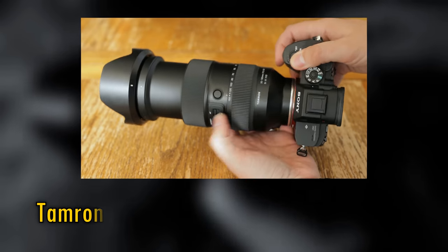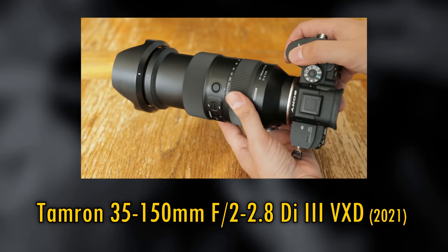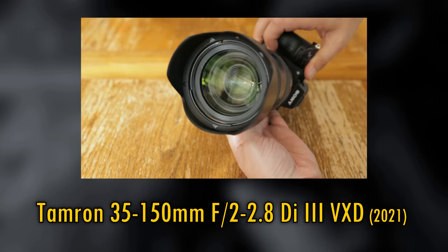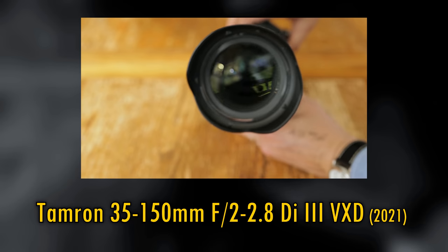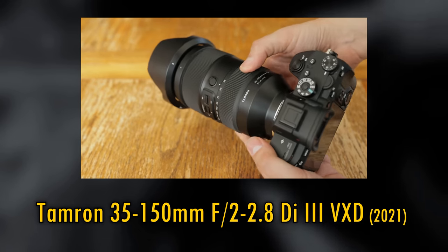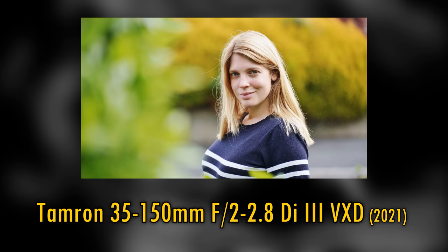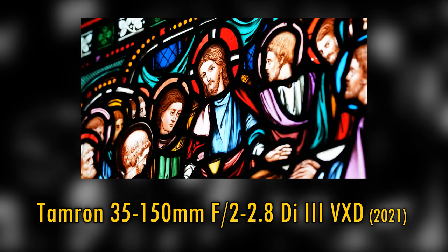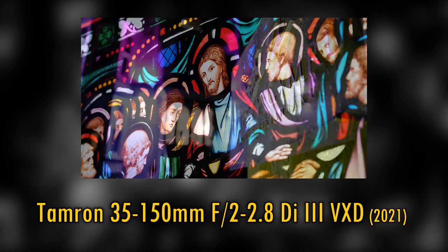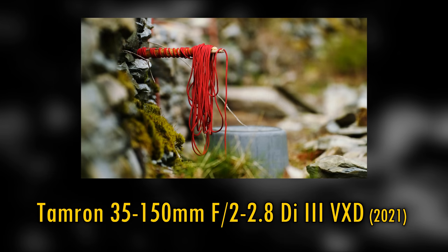Howdy again everyone. We'll kick off with story time. One of the most impressive zoom lenses I've ever tested is the Tamron 35-150mm f2-2.8 for Sony E-mount cameras. What a great zoom range, coupled up with a fabulous maximum aperture, not to mention sharp image quality, all in one full frame lens. If I was ordered to shoot someone's wedding and could only use one lens to do it, this would be the one.